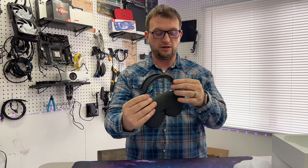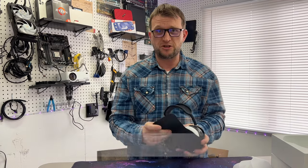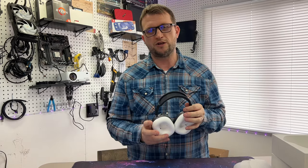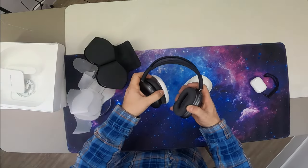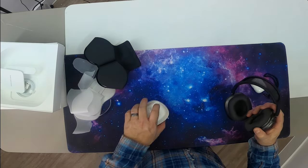These feel so premium and high quality — you can tell right off the bat. Now these aren't cheap; they're $550. But when you're buying premium headphones you expect them to last a long time. This is something you're gonna purchase probably once ever, because headphones don't really need a lot of upgrades unless you're a major audiophile.